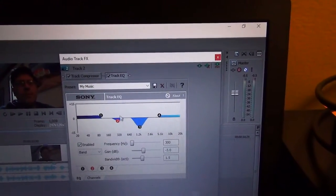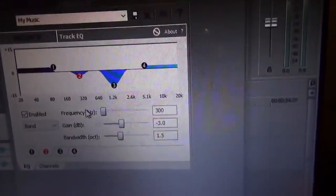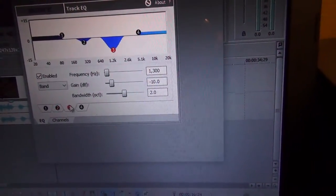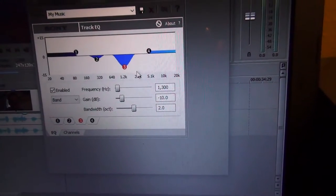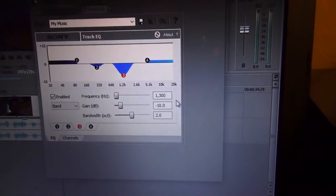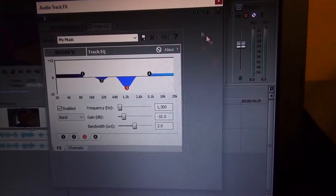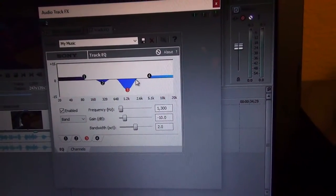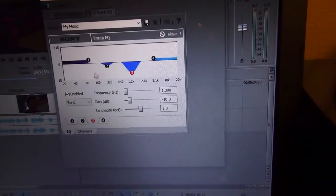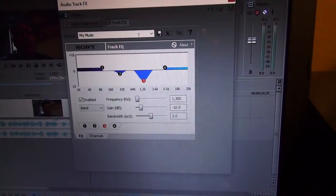And then at 1300 Hz, I have the same exact cut as the human voice frequency — what a lot of audio engineers call the 'vocal pocket.' In addition to boosting that frequency in the vocal track, I also cut it in the music track, just to make sure you can hear me in the mix and that the music doesn't clash with the speaking portion.